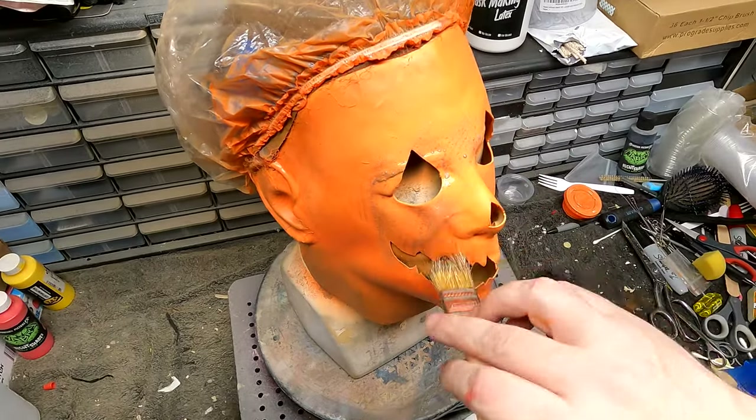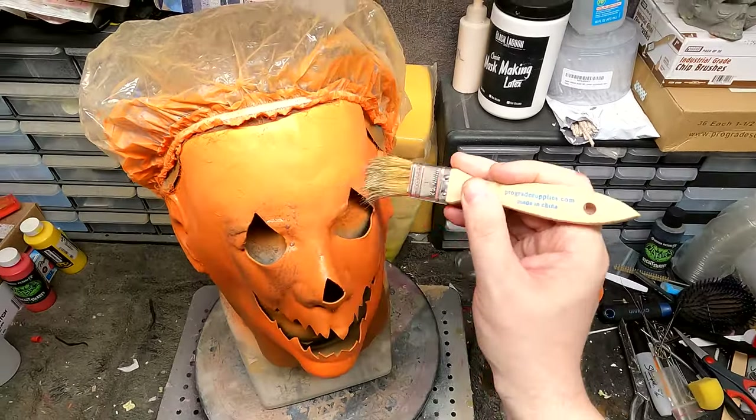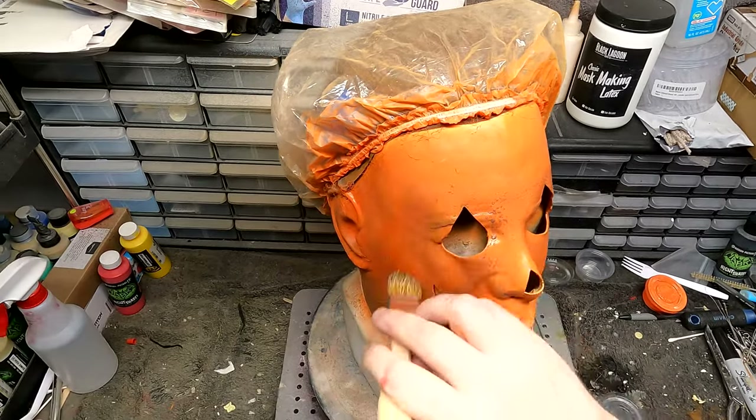And now I'm doing a wash with some super thinned-down black. In a minute you'll see me dabbing at it to get all the excess off.